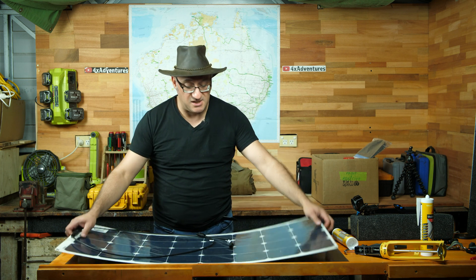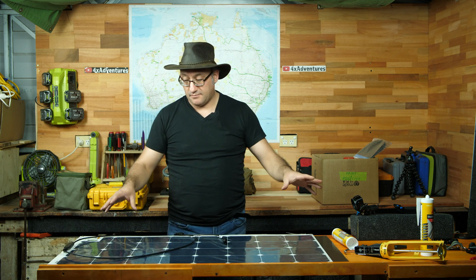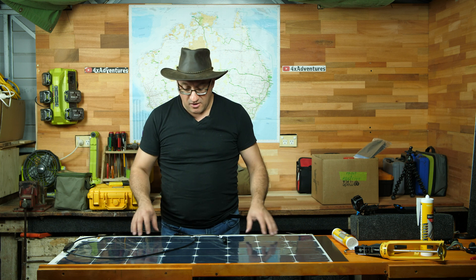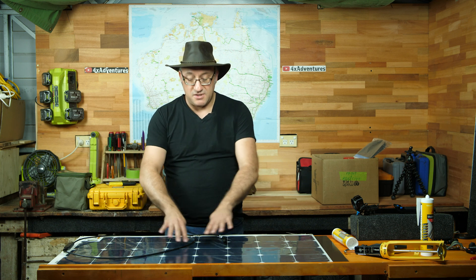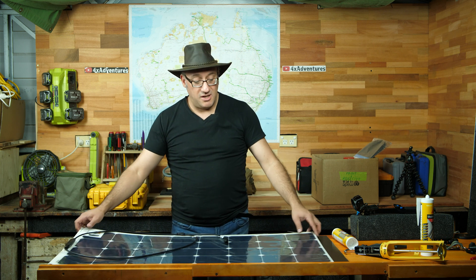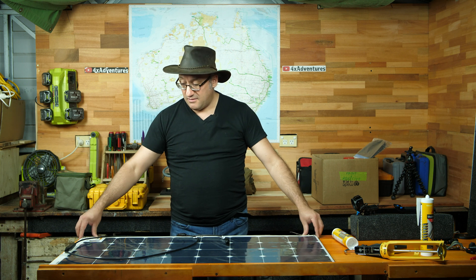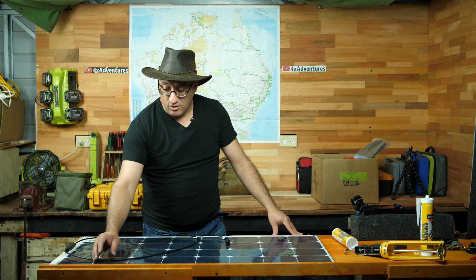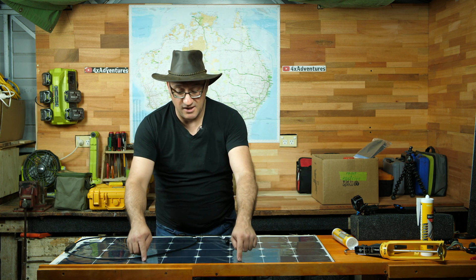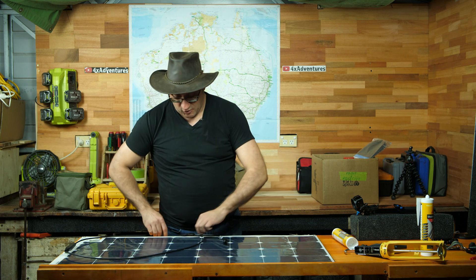The reason for that is this panel is flexible. When the sun hits it, the plastic will want to expand. If it's not glued down correctly, it will start warping and bubbling. So we need to make sure we've got the glue in all the right places. We don't want each solar cell to hump up and down, so we're going to put a dab of sealant in the middle of each cell, and then we should be right.